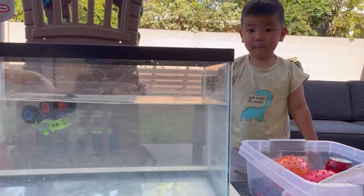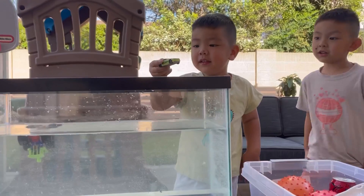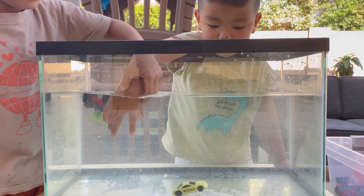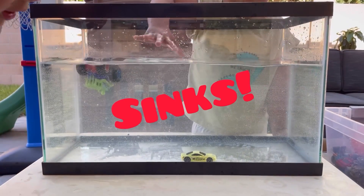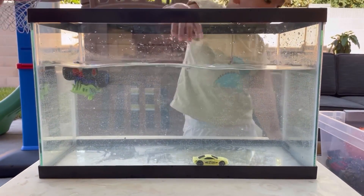Nathan, you pick the next one. What do you want to try? A hot wheel. Drop it, let it go. Oh, that sinks. It sinks.